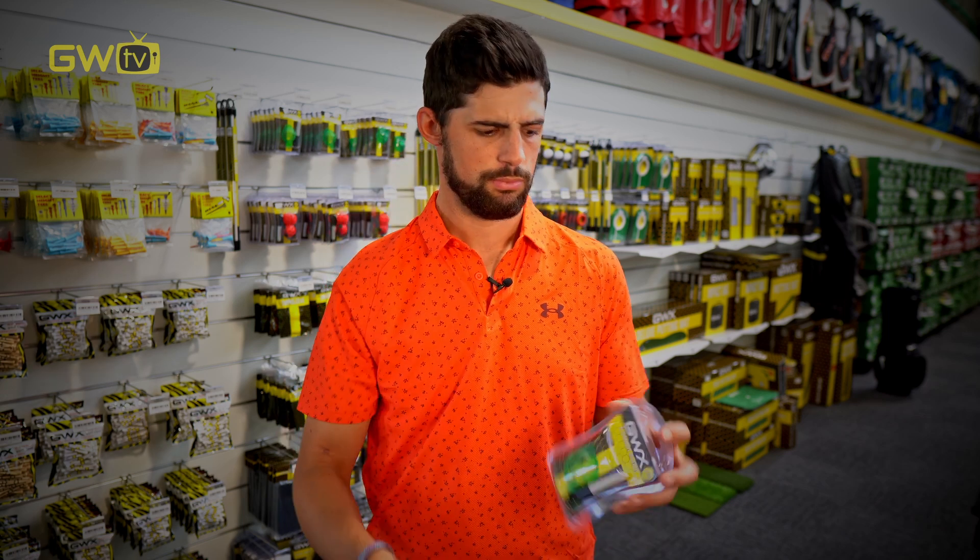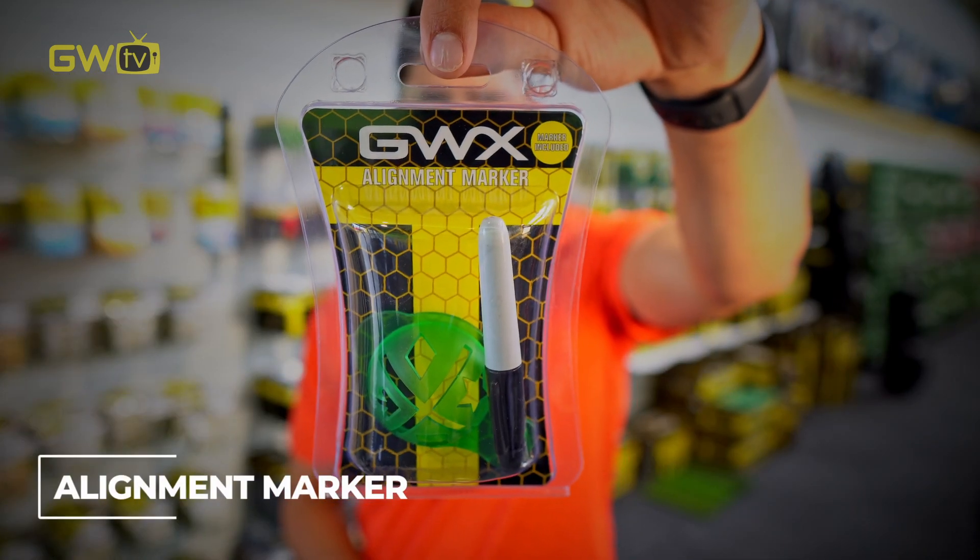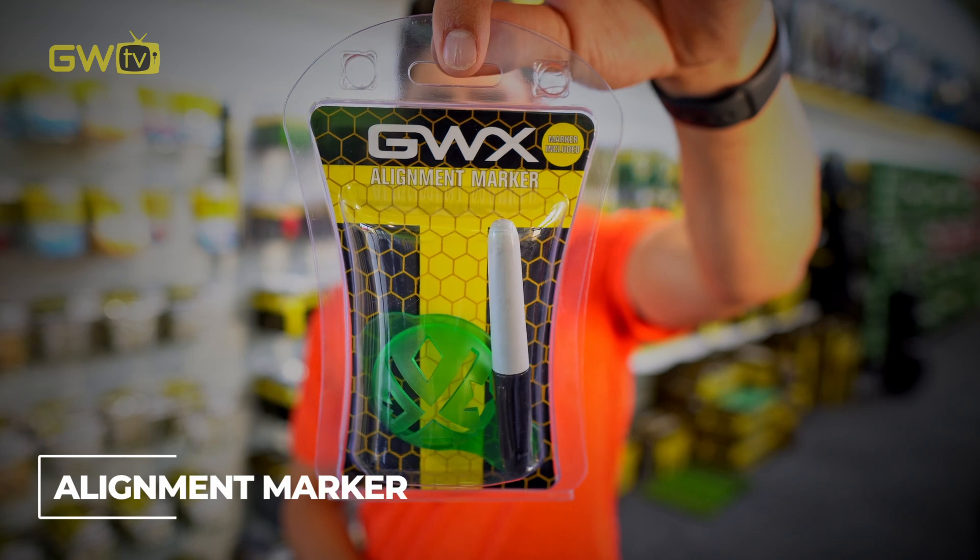These days a lot of people like to draw markings on their ball to help with identification and personalisation, or lines to help with alignment when putting. That's where these cool tools come in handy — it's a little plastic stencil that makes drawing a straight line on a curved ball really easy.